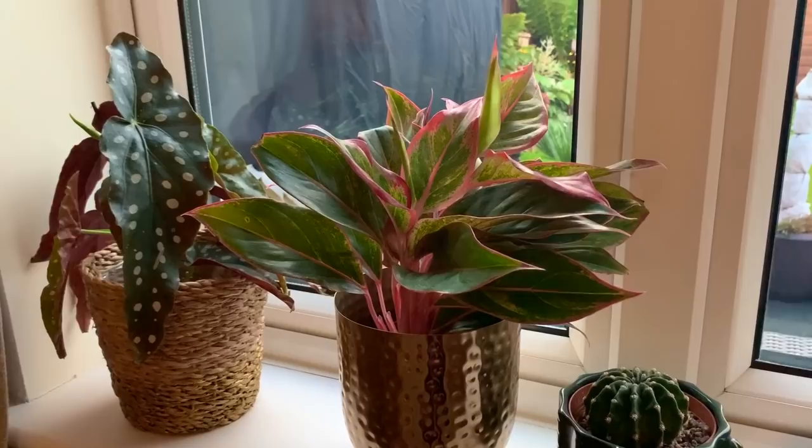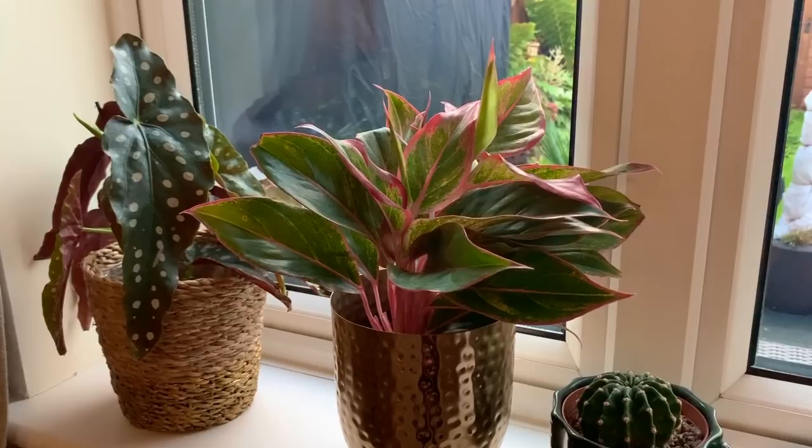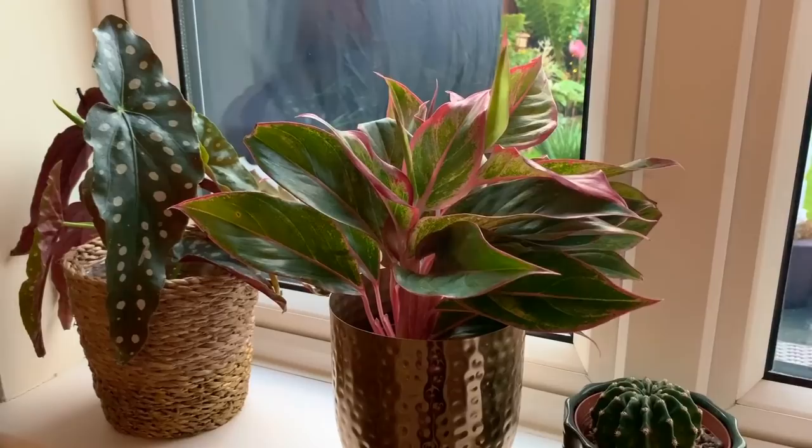Hi everyone, welcome back. Today I'm going to be doing a plant maintenance video, so I'm going to be going around doing a bit of pruning, watering, and treating for bugs.